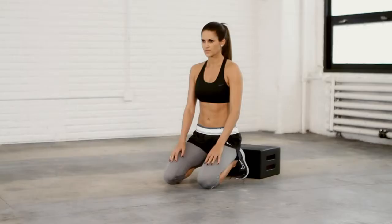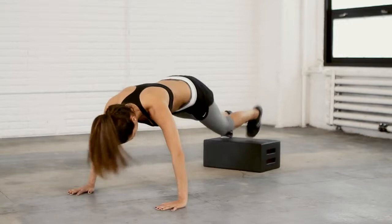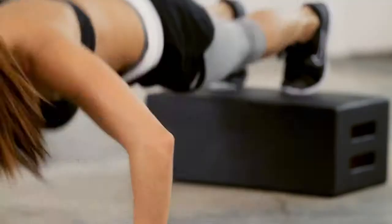The decline push-up to side crunch is a full body exercise designed to challenge your upper body and your core. Start in a push-up position with your feet on top of a step. Do one push-up, return to start position, then drive one knee up to the same elbow and repeat on the other side.